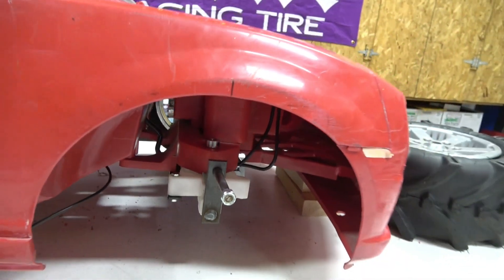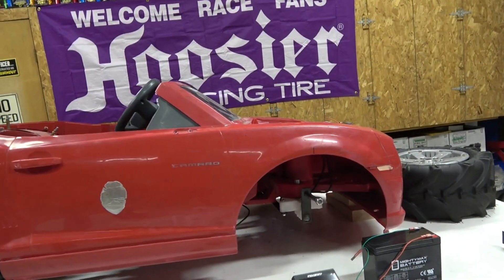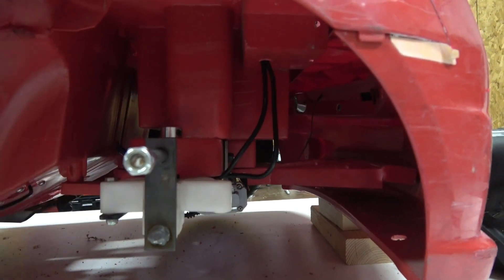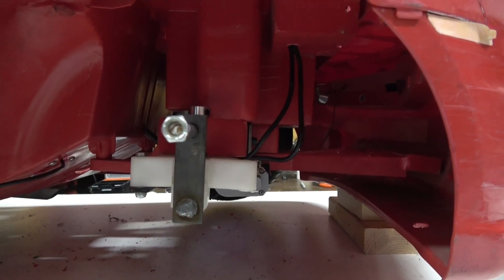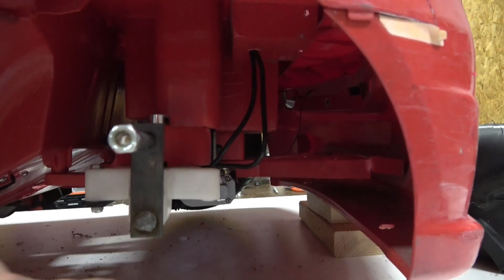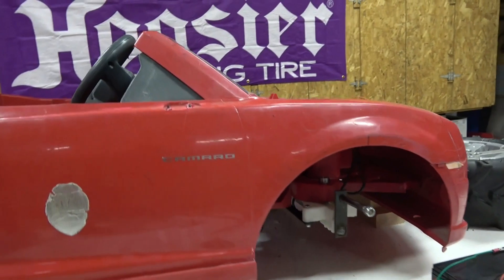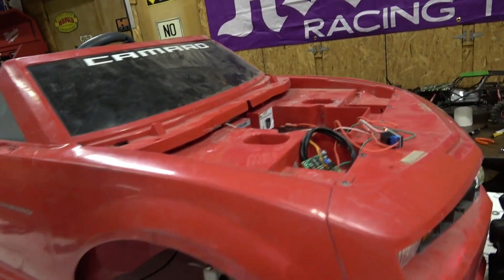I've done lots of RC conversions but never one that's going to be high speed, and I'm already having regrets. When I did the lowering spindle, I didn't kick it back to add some caster — caster gives you straight-line stability. I might end up grinding that plug weld off and kicking it back a little, but we'll see. It's all trial and error.